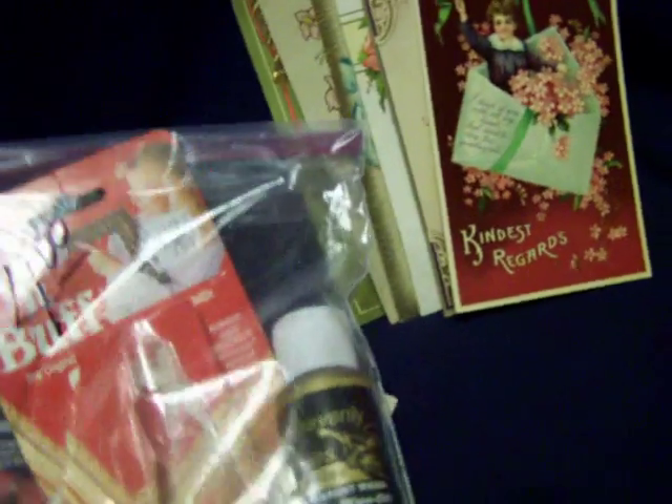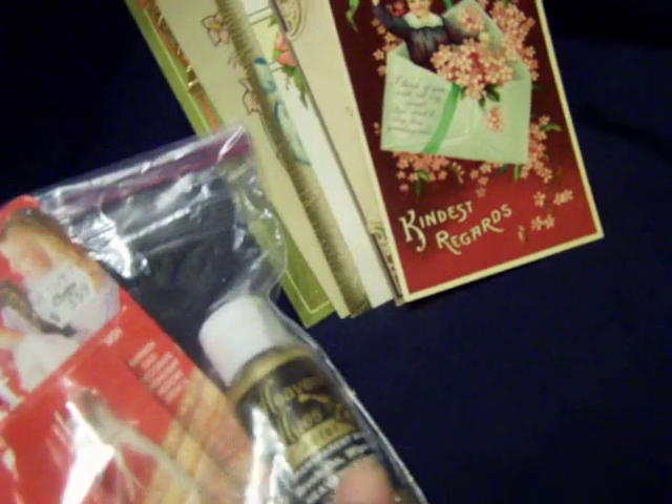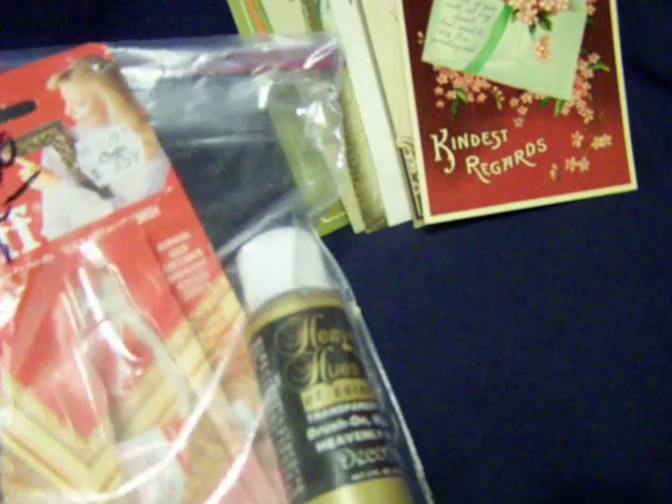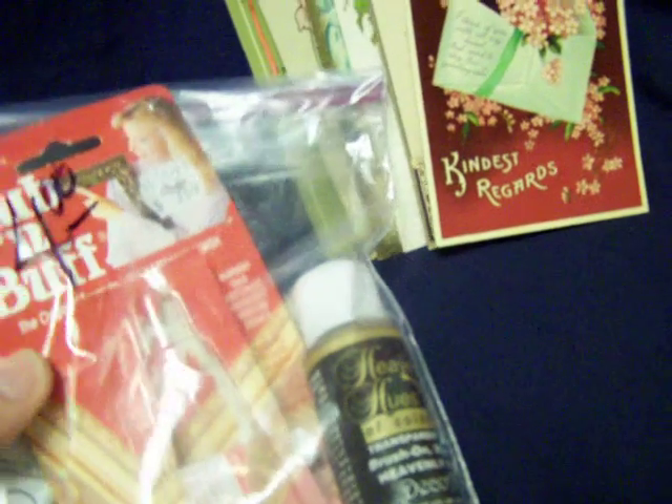We went to another rescue mission and they had this bag with rub and buff — two rub and buffs, a treasure gold, and a 'Heavenly Fuse,' which I hadn't seen before. It's a brush-on wipe-off gold. All for four dollars. I opened them to make sure they're okay and they're like brand new, so I was pretty happy about that.